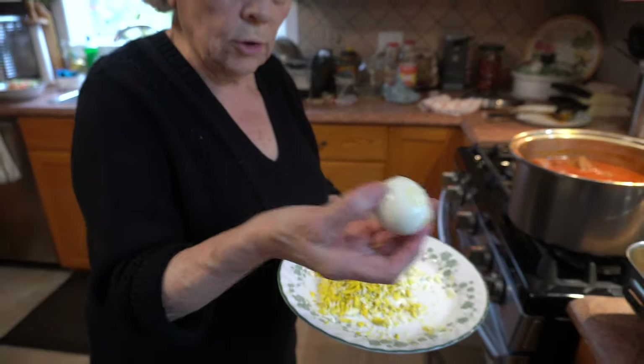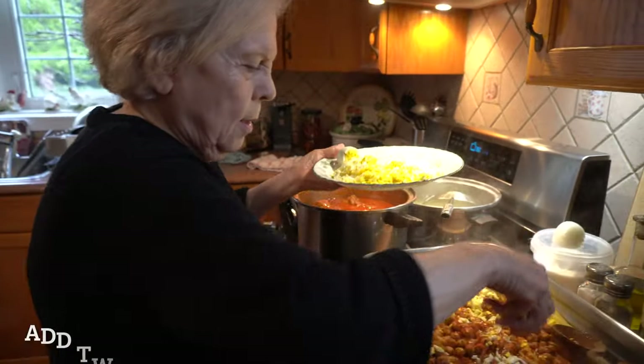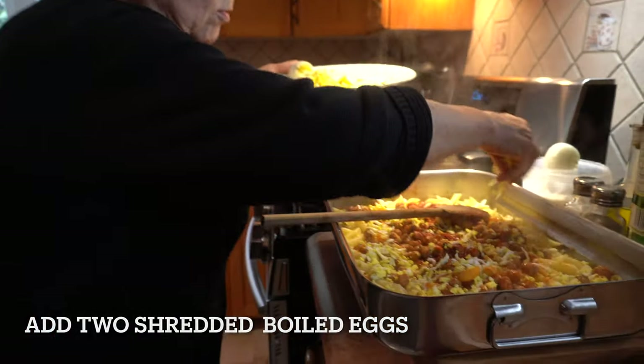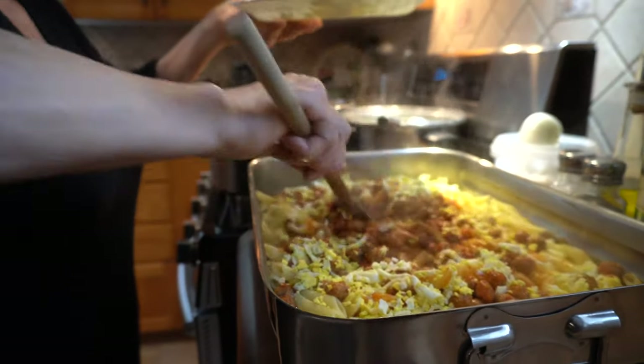What do you got there? I cooked the eggs and then I put them in here. You shredded the eggs? Yeah. How many eggs? I got two over here — three was too much. It depends how much pasta you make. It always depends, you see?